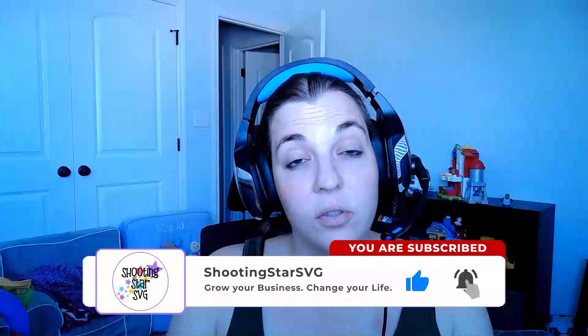If this is your first time here on the channel, go ahead and click like and subscribe below, as that keeps me motivated to continue making these videos so that you can grow your business. I recently posted a video on how to size your digital printables to sell on Etsy.